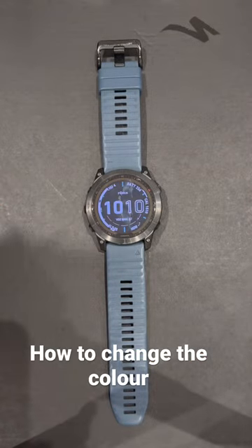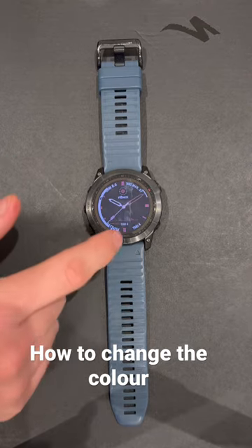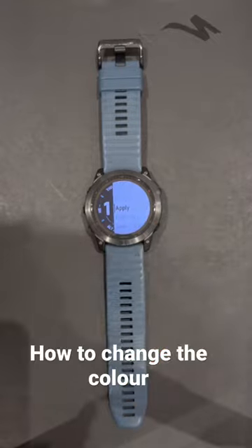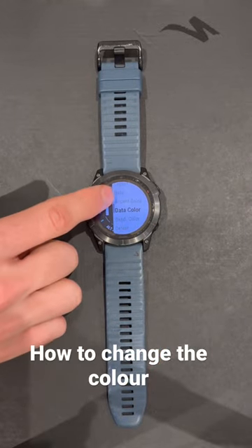You're going to press watch face, and from here you can either choose a new watch face or you can press and hold, or just press the top button. You want to slide down to accent colour.